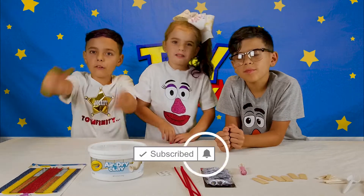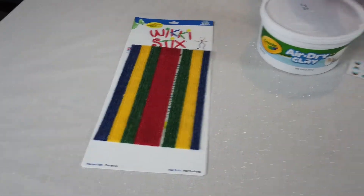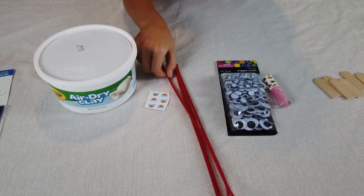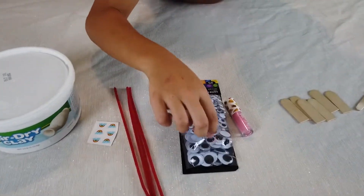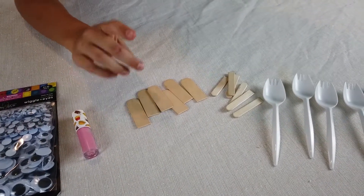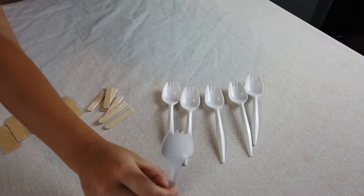Here are the materials you need, explained by Tanner: wiki sticks, air dry clay, rainbows, pipe cleaners, googly eyes, lipstick, popsicle sticks, and a spork.